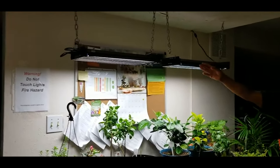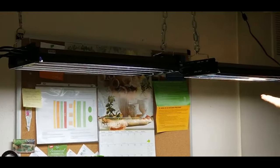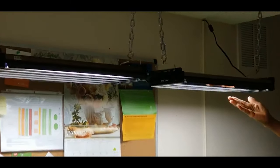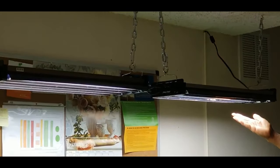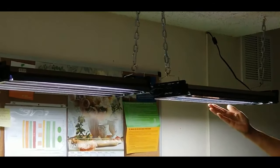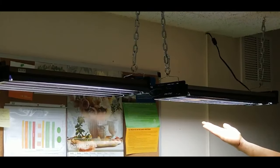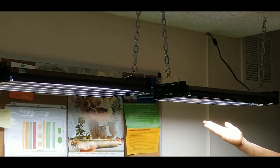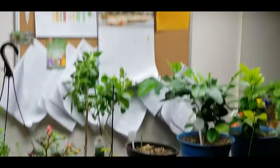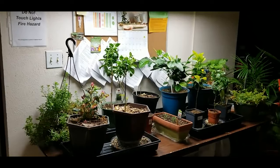Another benefit I like about the T5 light system is the quality of the color spectrum light output and the ideal daylight spectrum, which is necessary for plant growth from the seedling stage to indoor growing and gardening. They replicate more of the light spectrum so your seedlings and houseplants develop healthy top growth and a strong root system.